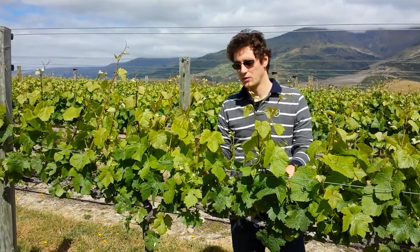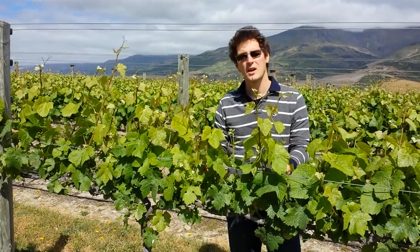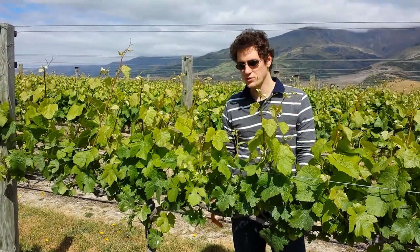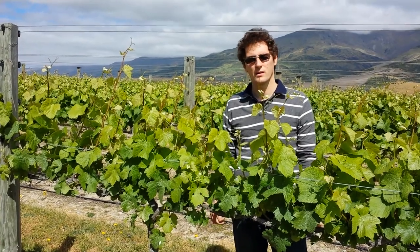Last time we discussed I showed you how to prune. Shoot thinning is the next stage. We're now at springtime and you can see that we have some growth and a lot of shoots. The idea about shoot thinning is choosing which shoots we want to keep and have a nice placement for the vineyard.